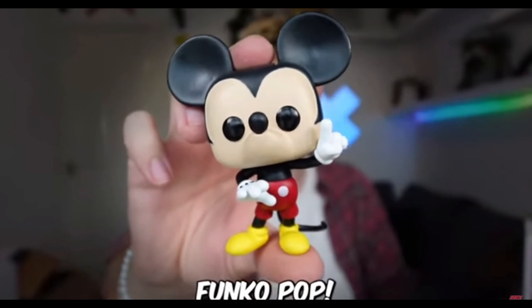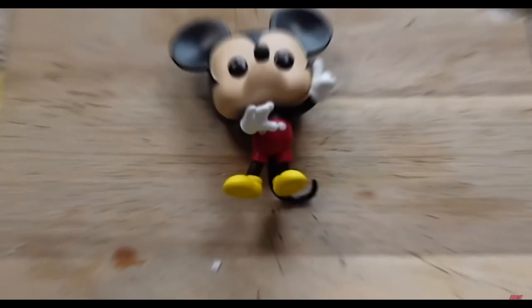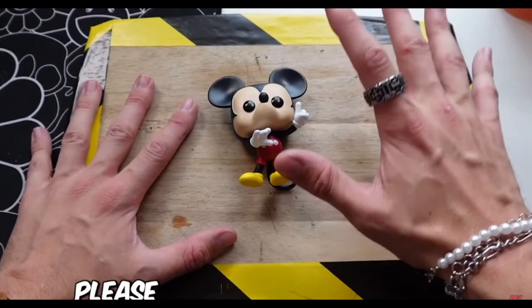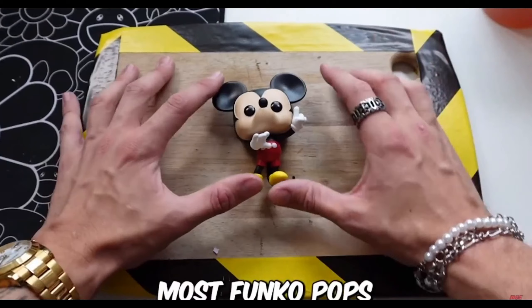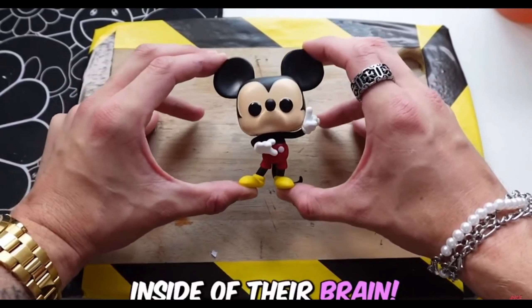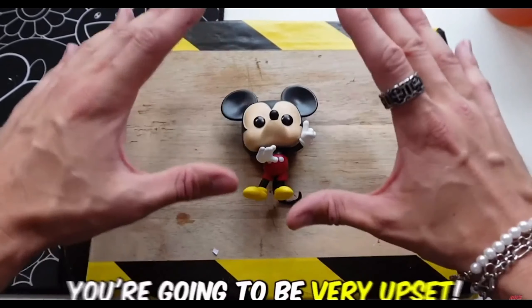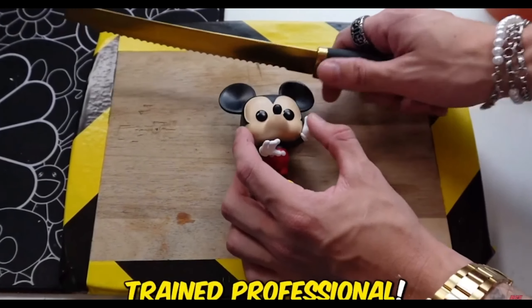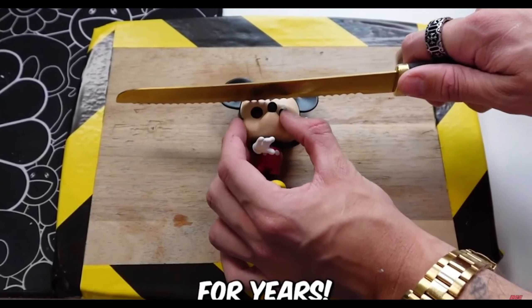So this is the Mickey Mouse Funko Pop that we're about to cut open. Before I cut open this Mickey Mouse, I just want to remind you, please don't try this at home. Most Funko Pops do not have anything inside of their brain, so if you try this at home, you're going to be very upset. And you might also cut open your hands. But I am a trained professional and I've been doing this for years.